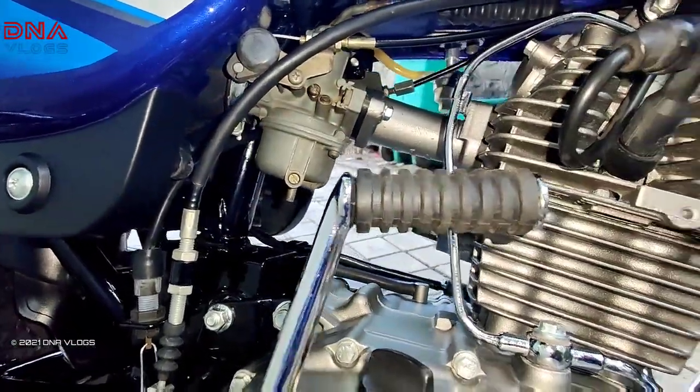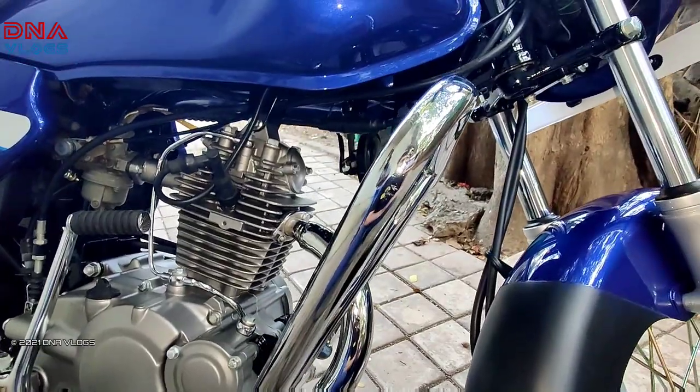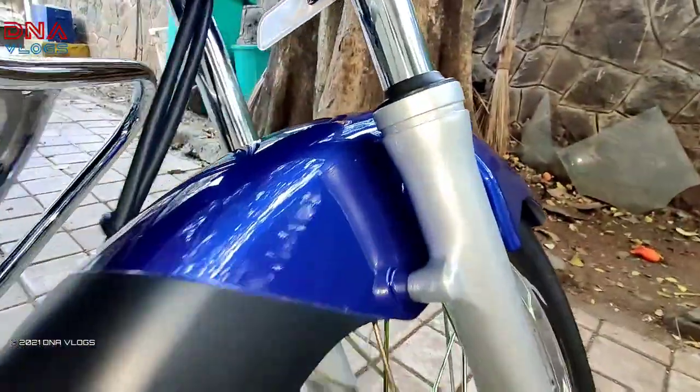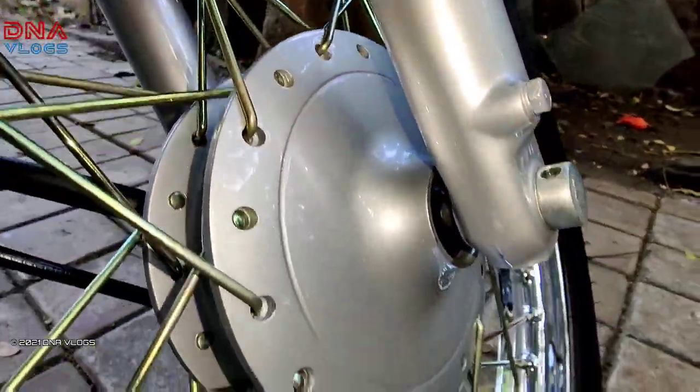If possible, I will take you to where the restoration work has been done, and I will give you the details in the description of the video. So if you want to restore such old bikes, you can do it. Look at the paint — it is very clean, very very clean work everywhere.